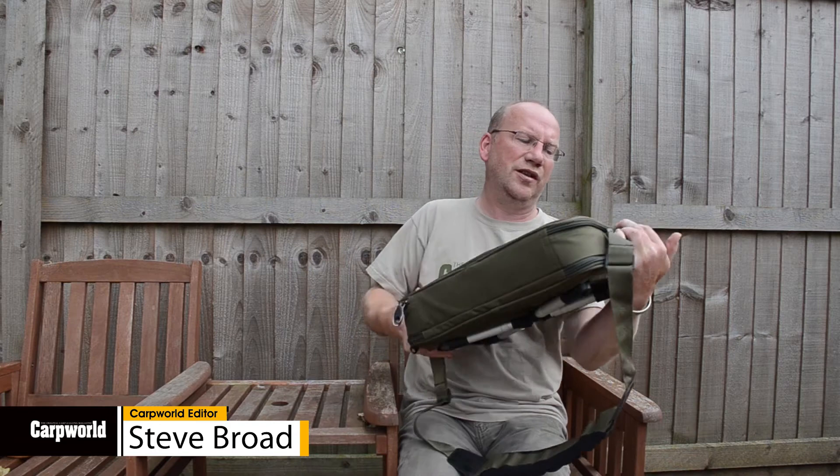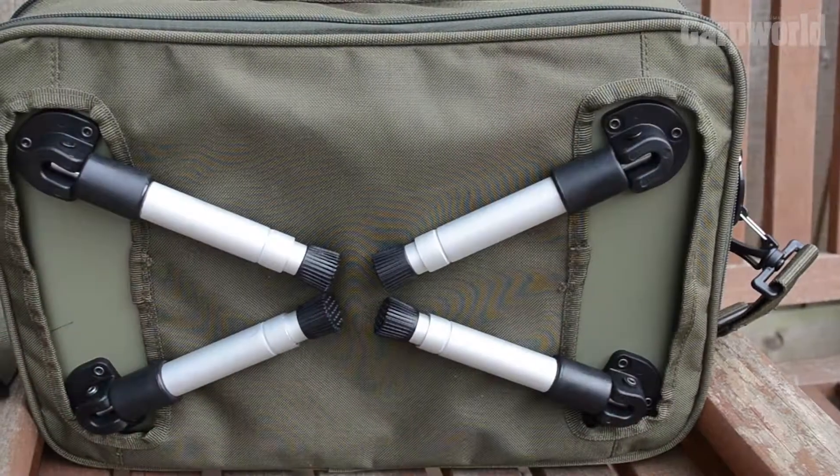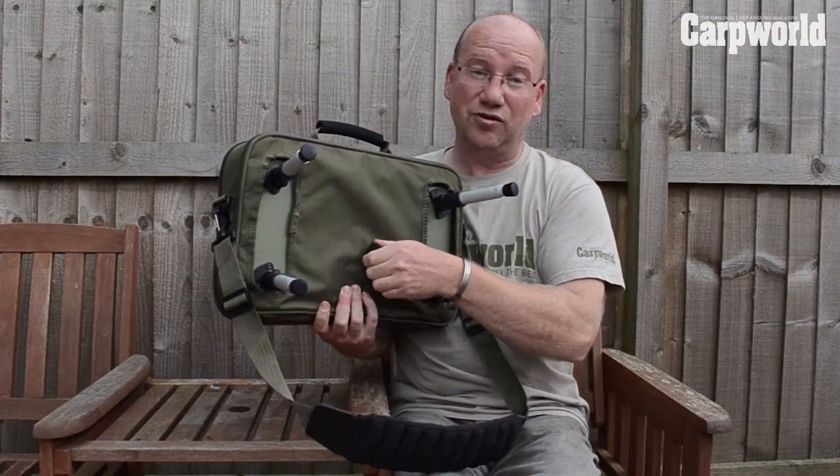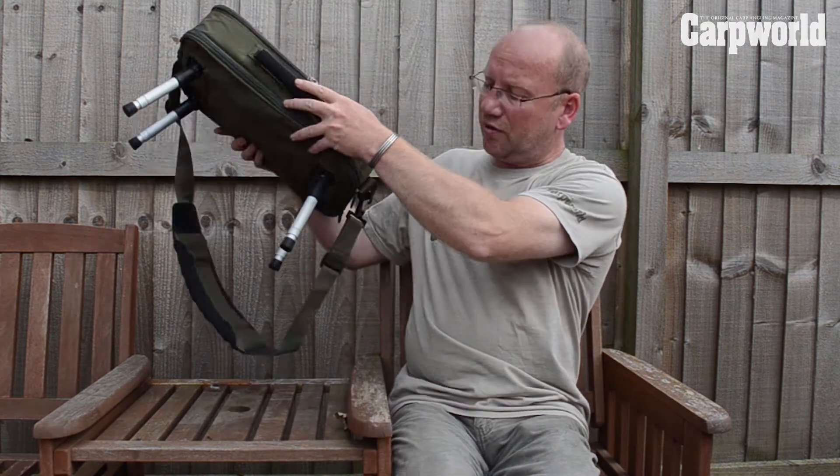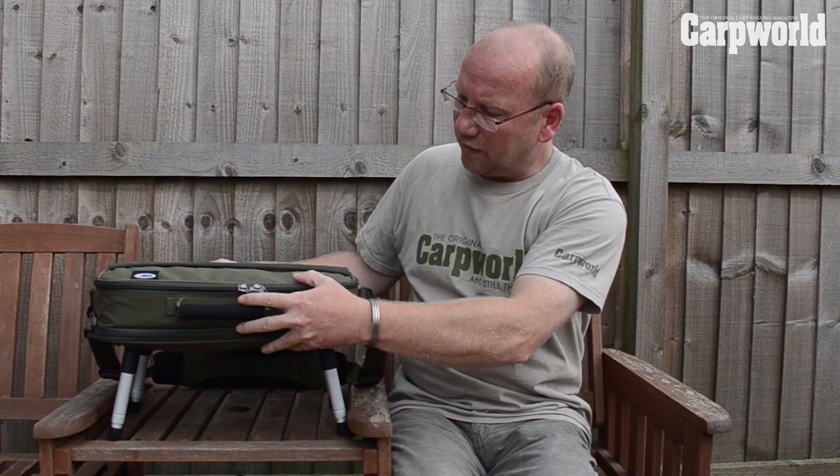Hi, welcome to Kart World, and this is the NGT Tackle Box Tangle System. It's got four fold-out legs which are adjustable so you can keep everything level. It's got a shoulder strap and a carrying handle, just makes life very easy.